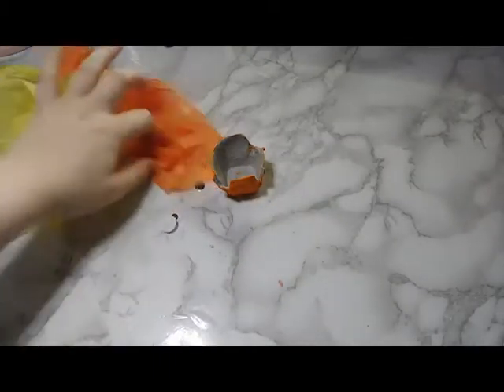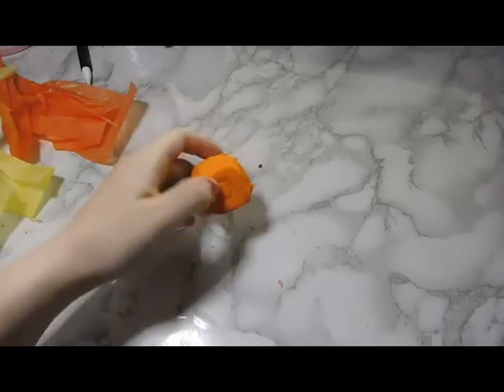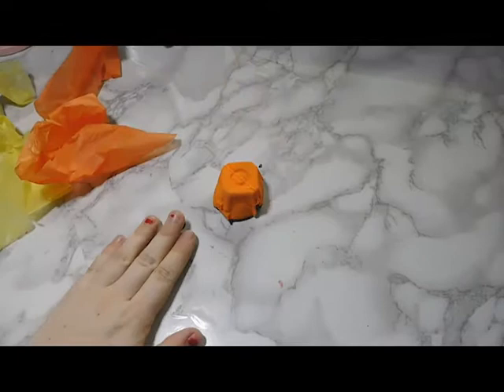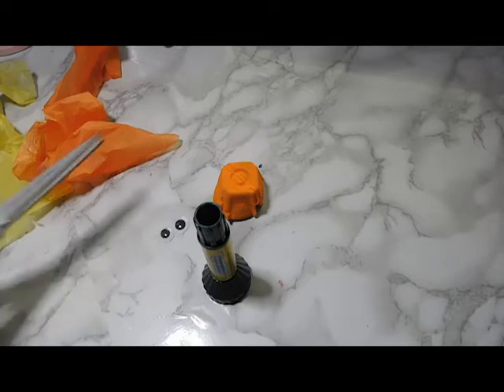Hi everybody! Today we're going to be making the craft bag for 'My Goldfish' written by Stephanie Barricks. We're going to be making these cute little goldfish. This is what you'll get in your craft bag: the little egg carton, the tissue paper, and the eyes.